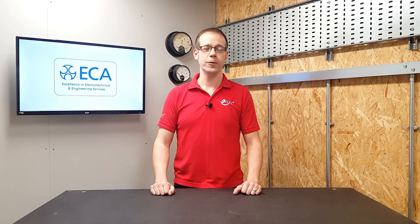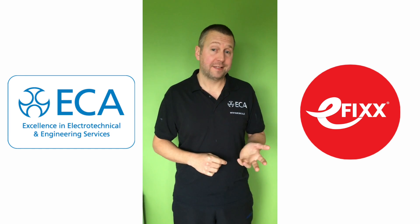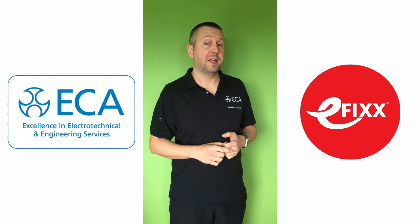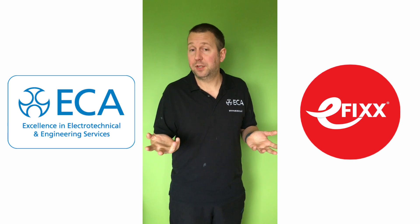Gary Parker, technical manager from the ECA, gives his thoughts: 230 volt tools are not disallowed; however, the HSE strongly advises that you use cordless tools or those that operate from a 110 volt centre tap to earth supply system, due to the wet conditions and high likelihood of damage.